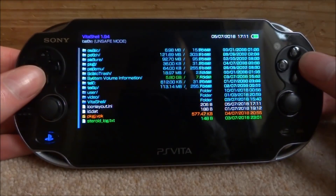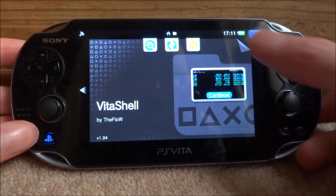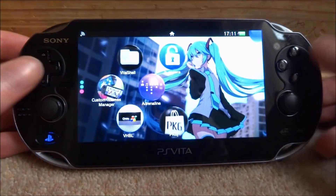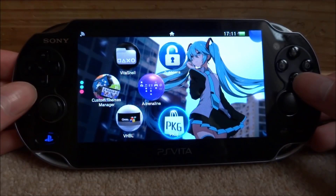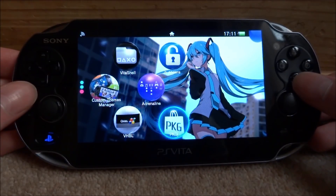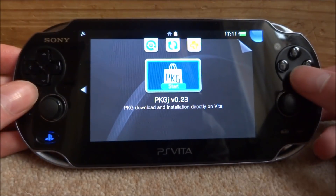Once that is installed, just press circle to go back. Then press the PlayStation Vita home button and now you can completely close out Vita Shell. Here it is on my home screen — it's basically got PKG on the icon. Press X to launch into it and then press X for start.